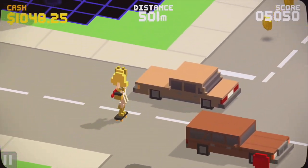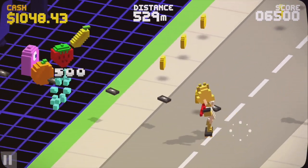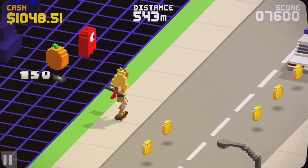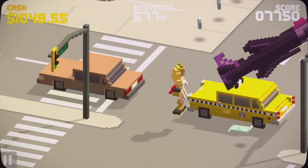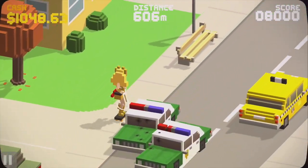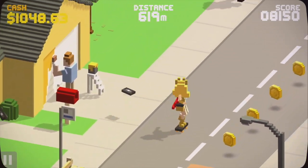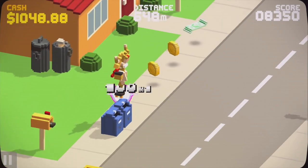The controls in Video Kid are not fluid. There are three lanes you can be in — the sidewalk, the right lane, and the left lane of the street — and you can jump over some items, but not all. The controls feel a little loose, not enough that I didn't have fun, but not as tight as I would have liked.